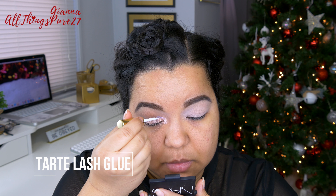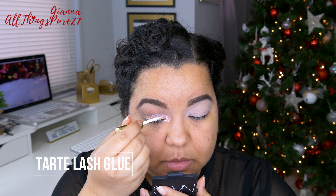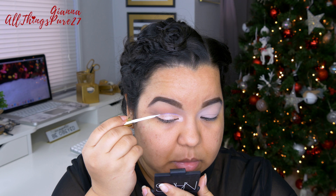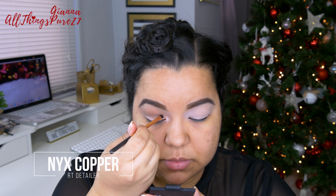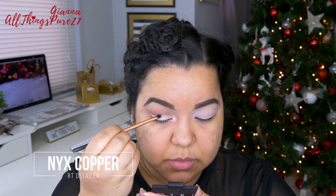I'm just taking the lash glue right out of the bottle and with the applicator that comes with it, I'm tracing a line between the light and the dark on my eyes. Then with a very small pointy brush I'm applying glitter right on top of that lash glue.